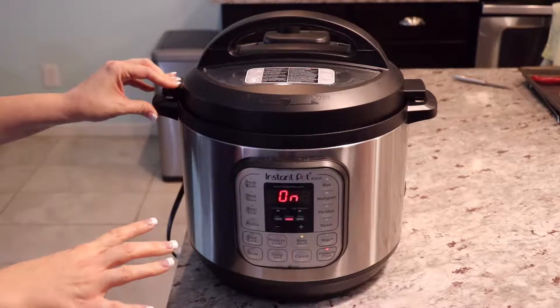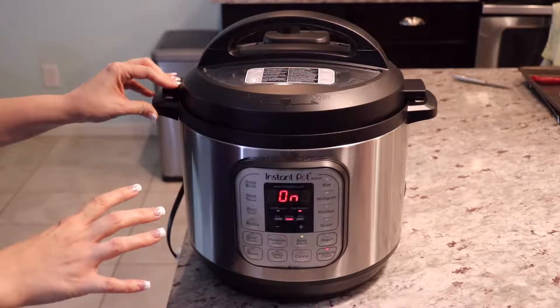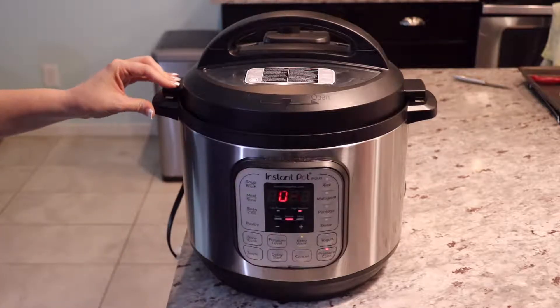It will take a while because the chicken is frozen, so it'll probably be about an hour of total cook time. I'll be back to show you the finished product.